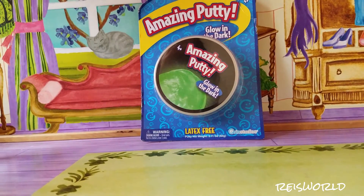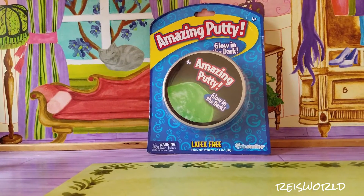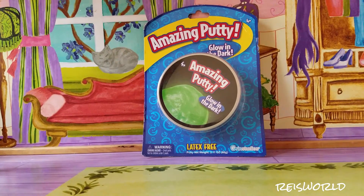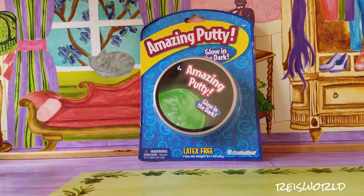Hey guys, what's up? So today I have the golden dark amazing putty. I already did the laser one and that was pretty cool, so that video is on my channel if you want to watch it. Let's go ahead and open this up.